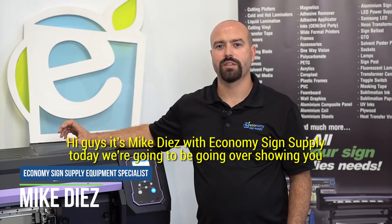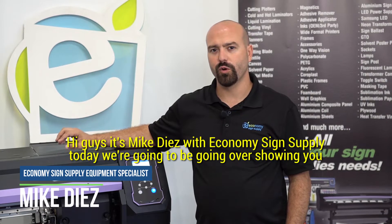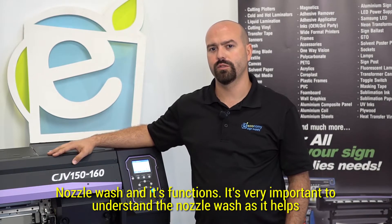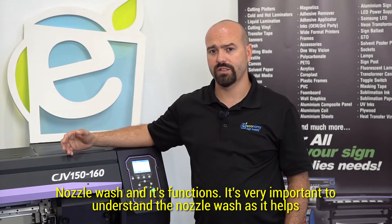Hi guys, this is Mike Diaz with Economy Science Supply. Today we're going to be going over nozzle wash and its functions. It's very important to understand the nozzle wash as it helps maintain the bottom of the printhead clean of any dirt or debris without having to scrub it.